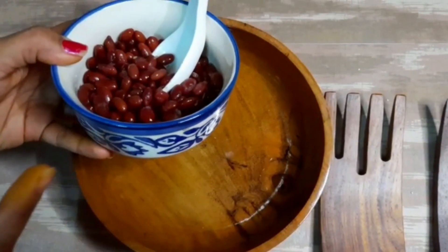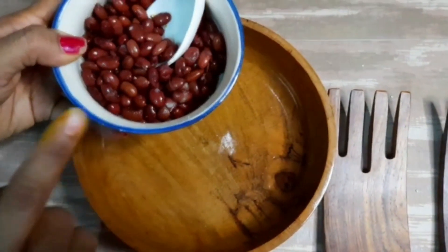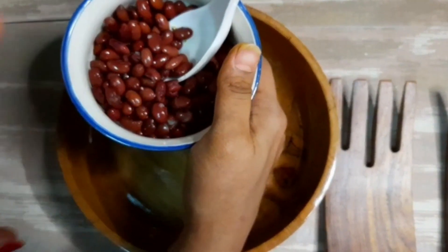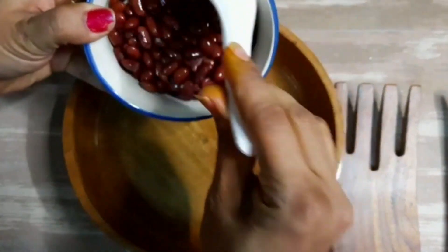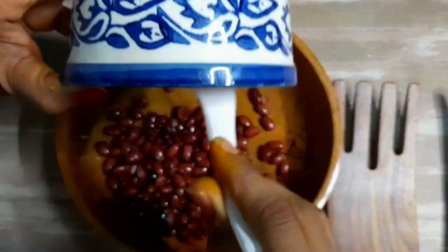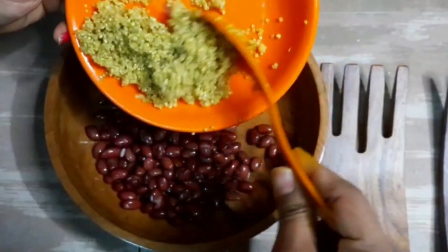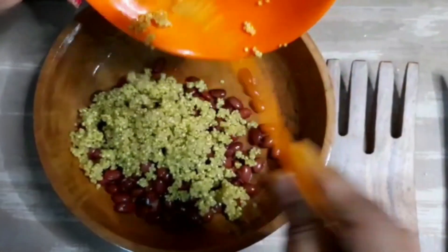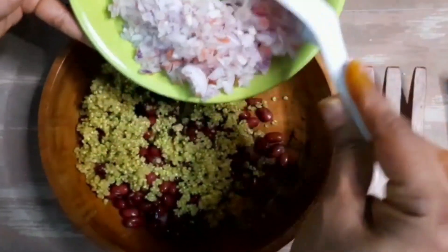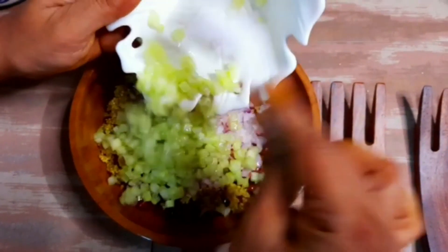Now we will make our super healthy quinoa salad. I have taken 1 cup of rajma — it is boiled and I've added some rock salt to it. Kidney beans are a good source of manganese, vitamin B1, iron, and more. Now we will add our main ingredient, quinoa. Then we will add 2 finely chopped onions and 1 cucumber, diced.